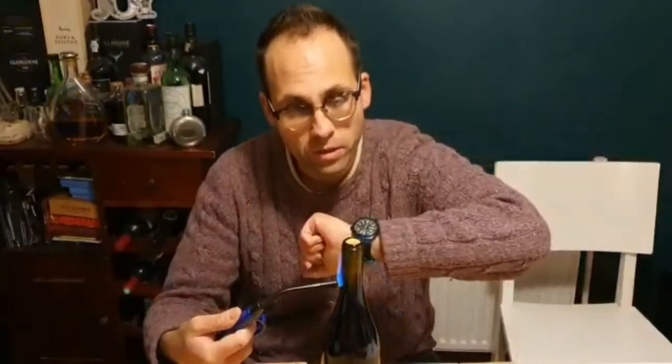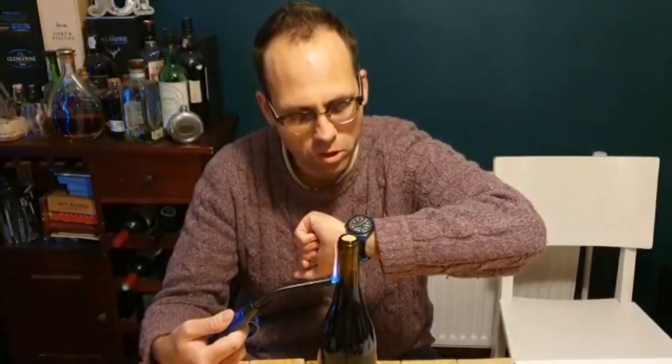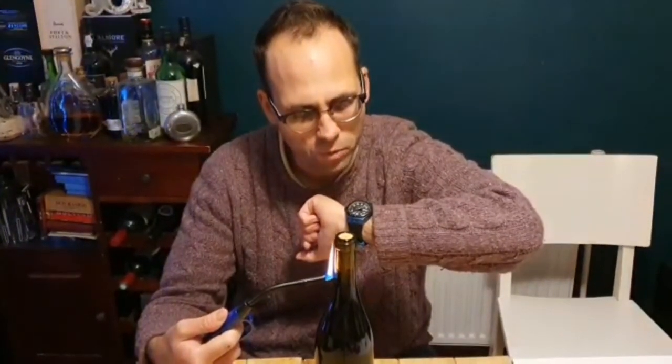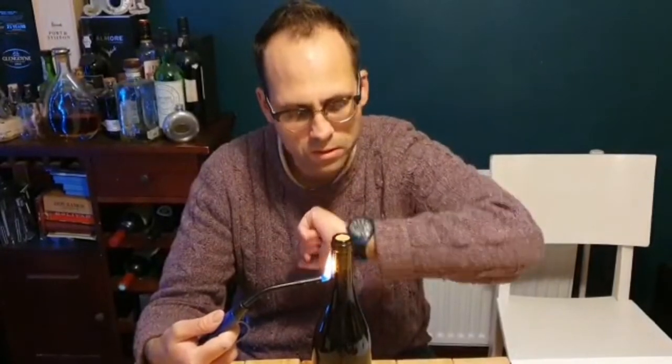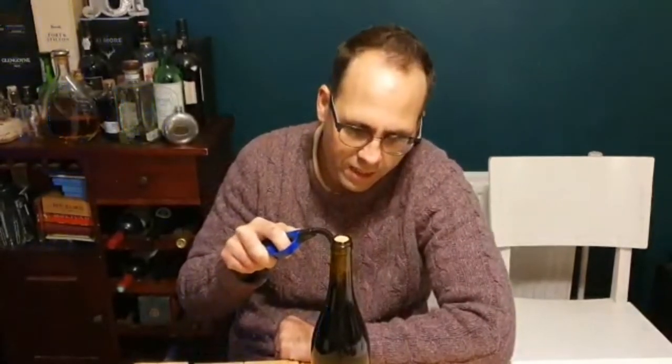Now I'm going to time this because I won't necessarily — and I think this is going to take a while — I won't necessarily make you watch the whole thing. But what's the time now? It's now three minutes past, so I will see how long this actually takes.